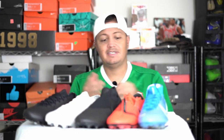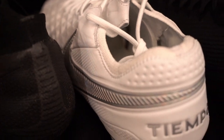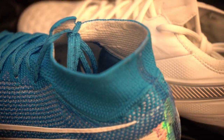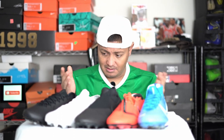Welcome everybody to another YouTube video. In today's video I'm going to rank Nike's top end boots. There are five of them that are out and I'm going to give my opinion on what I think each one belongs and why. This isn't necessarily on a tech aspect — this is simply on my comfort level, what I like. So it's okay if you guys don't agree, and I'm not going to get too technical with it.